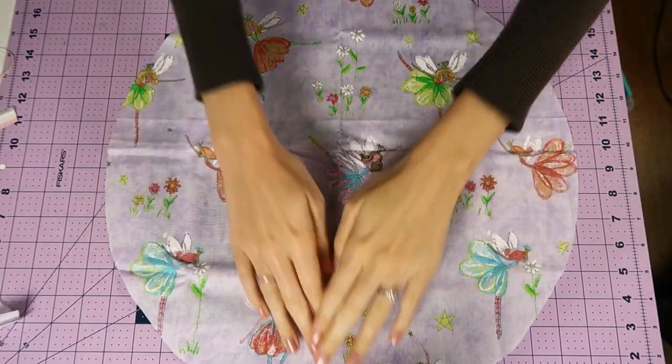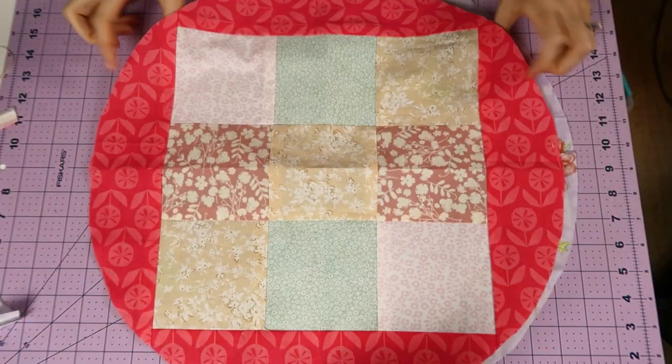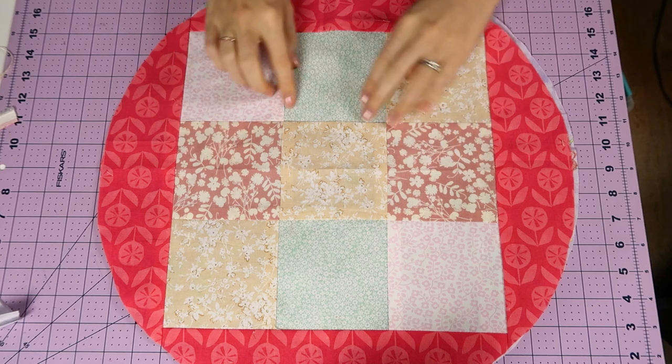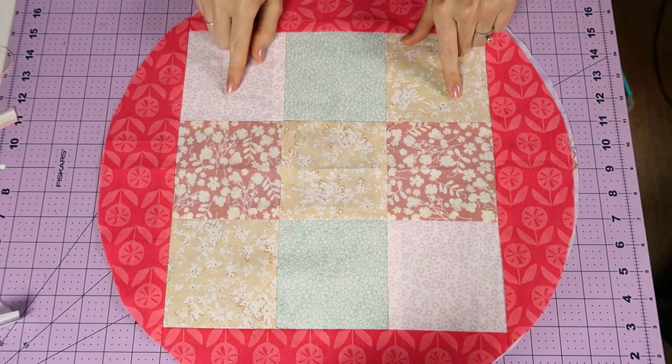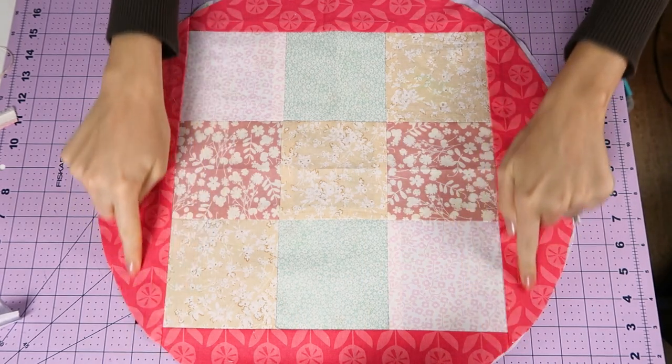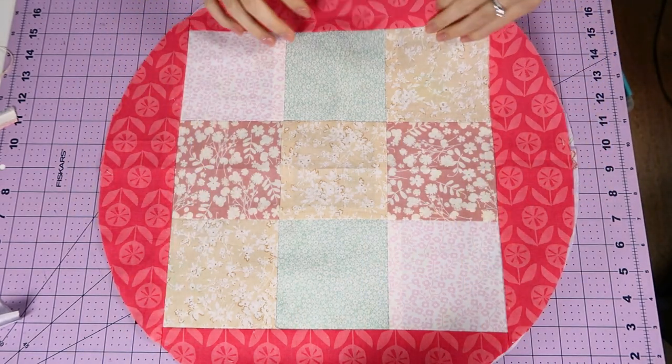Then you can create the board by cutting either two circles of plain fabric, or you can do this design for the tic-tac-toe, which is just nine squares sewn together and four edge pieces sewn on the outside.